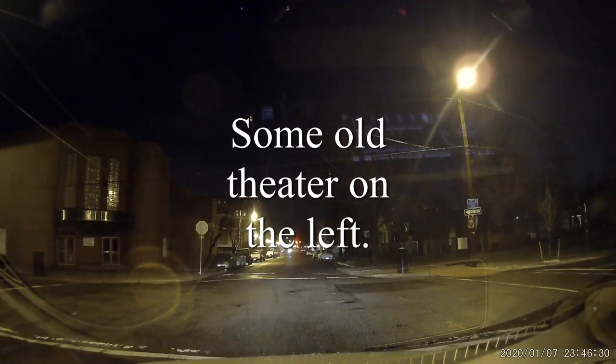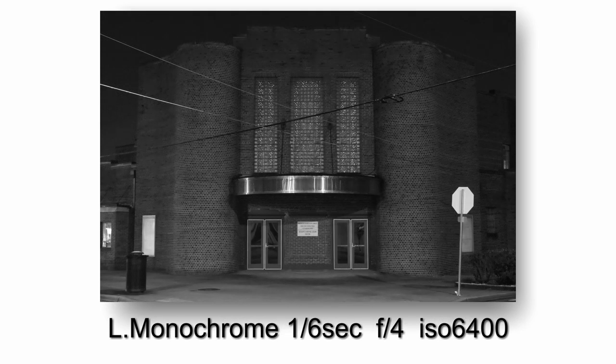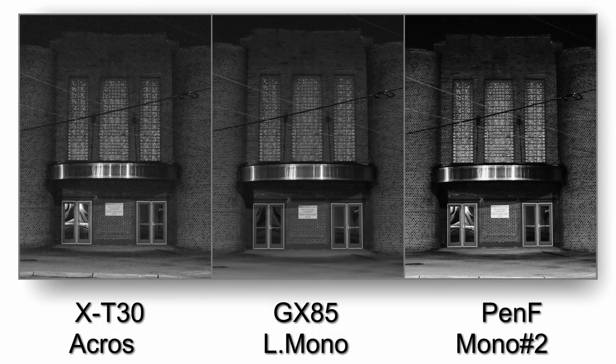Then I saw this building on the left — I think it's an old theater, but it's been converted to something else, maybe a church. I couldn't read the sign from where I was standing, but I like how the power lines are kind of crossing at the top center. So I got some good diagonals and good geometry in this shot.